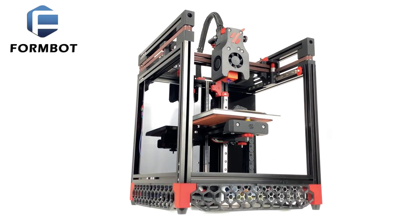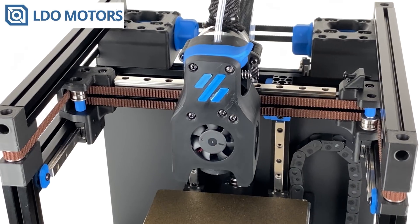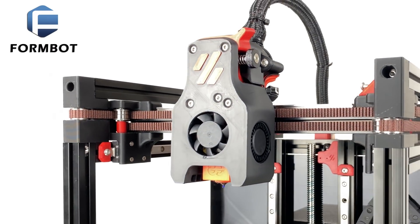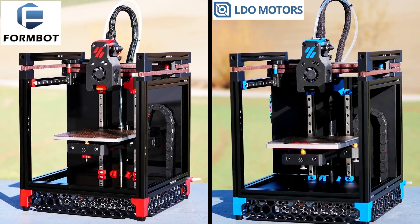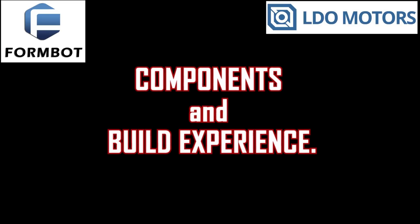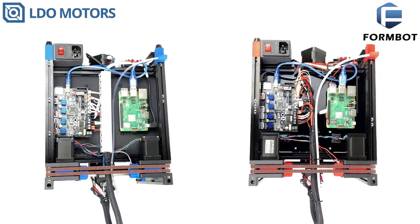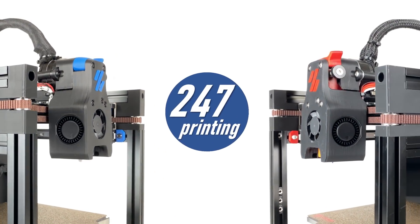The Voron Zero is one of the most anticipated do-it-yourself printers. It is compact, it is fast, and meanwhile there are kits in order to avoid self-sourcing. A lot of viewers asked which kit should I get. I built and tested the LDO and FormBot kit in order to answer that question. Join me for the review video part 1, right here at 24-7 Printing!